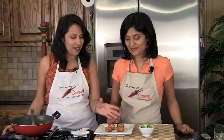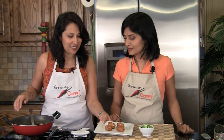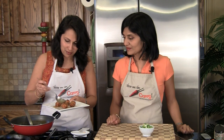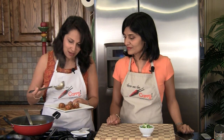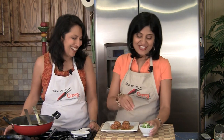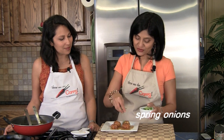We have the Manchurian balls over here. What we're going to do is take the dish you're going to serve in, put the balls in, and then pour the gravy on top — that's the best way to do it. And here you go. Of course, in the real world you'd put more gravy, but it looks pretty. We have our standard garnishing for Chinese food: spring onions.